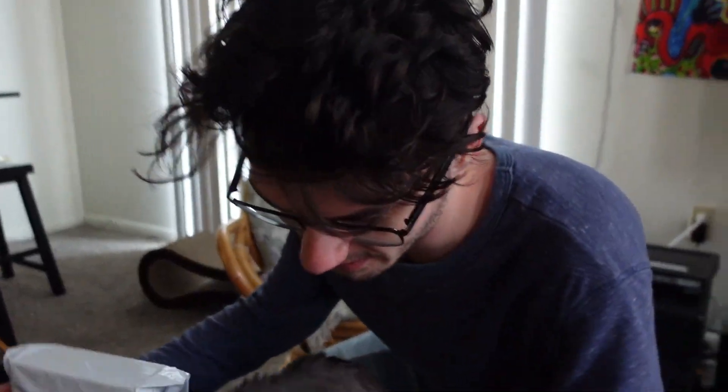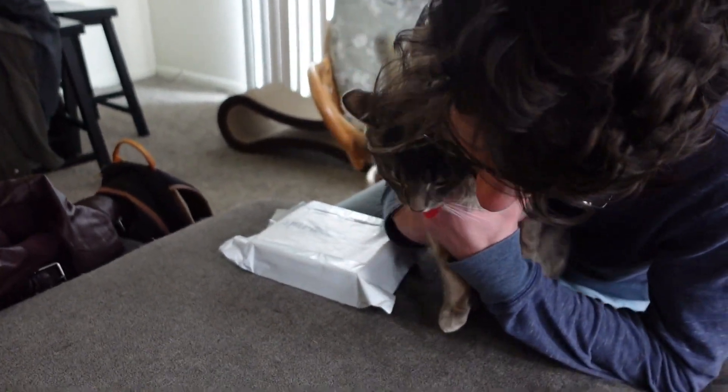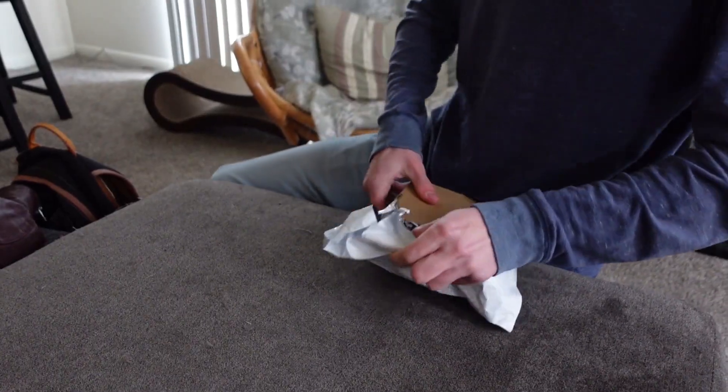Yo, what's up YouTube! Today's a good day. I got a package here for me and it's gonna be something really cool. Pretty excited.